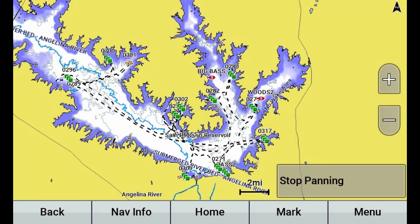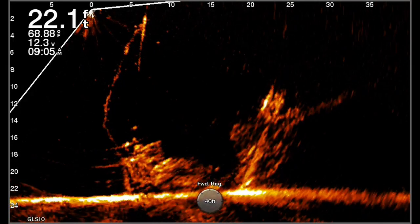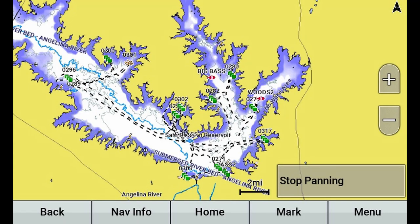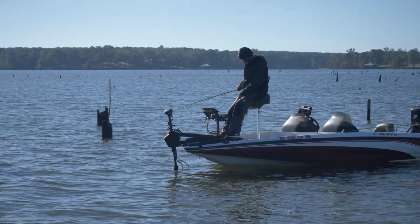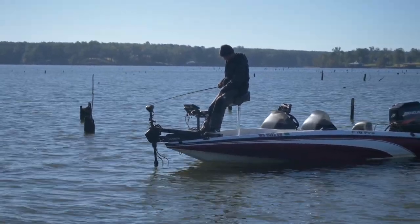A lot of you ask how do you go about finding crappie on a new body of water, especially one as big as Sam Rayburn? Well, that's what we're going to break down. I actually did some homework before driving here — I broke down half a dozen or so spots to check out with my side imaging and live scope, just to cover a bunch of water as fast as I could in order to find the best locations for the chance at a big crappie. Here you can see an overview of Sam Rayburn on the lake map.